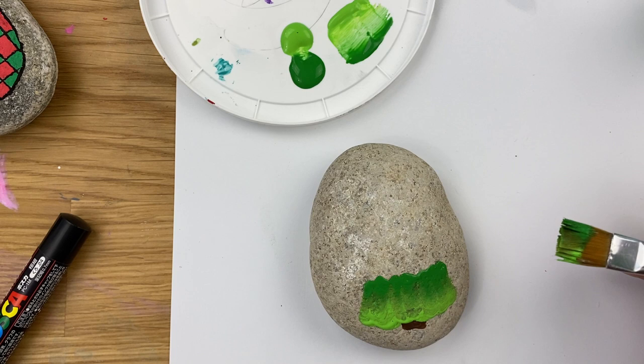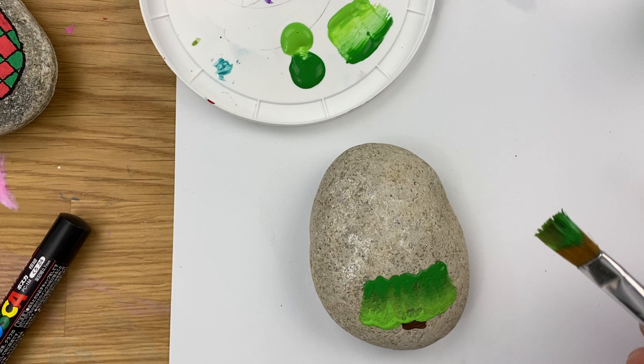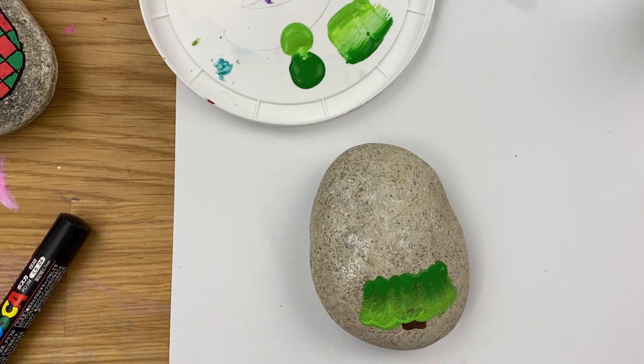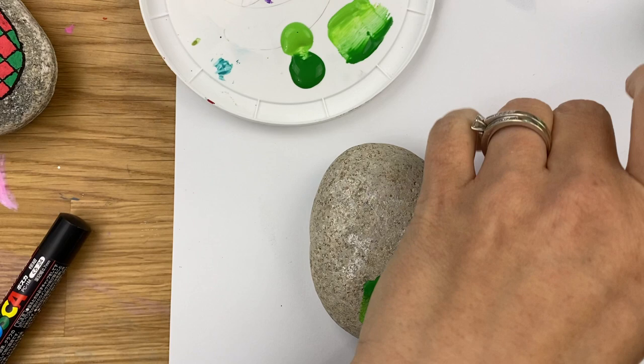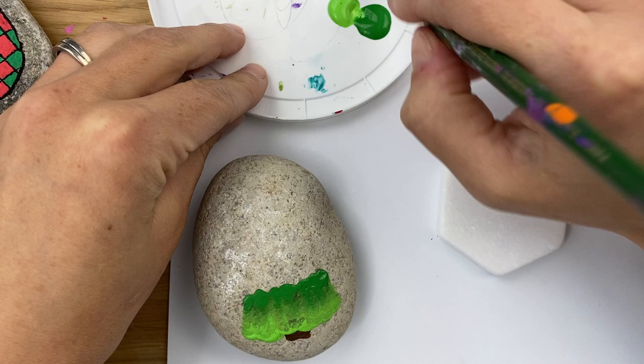Now we have to let this dry before we do our next layer. This will take a little bit of dry time. So if you want to do multiple rocks, maybe do more than one rock at the same time. I have this white rock that might show up really good. I'll have to come back and do my stem — I already washed out my brush, so I'll load it up and just do it again.